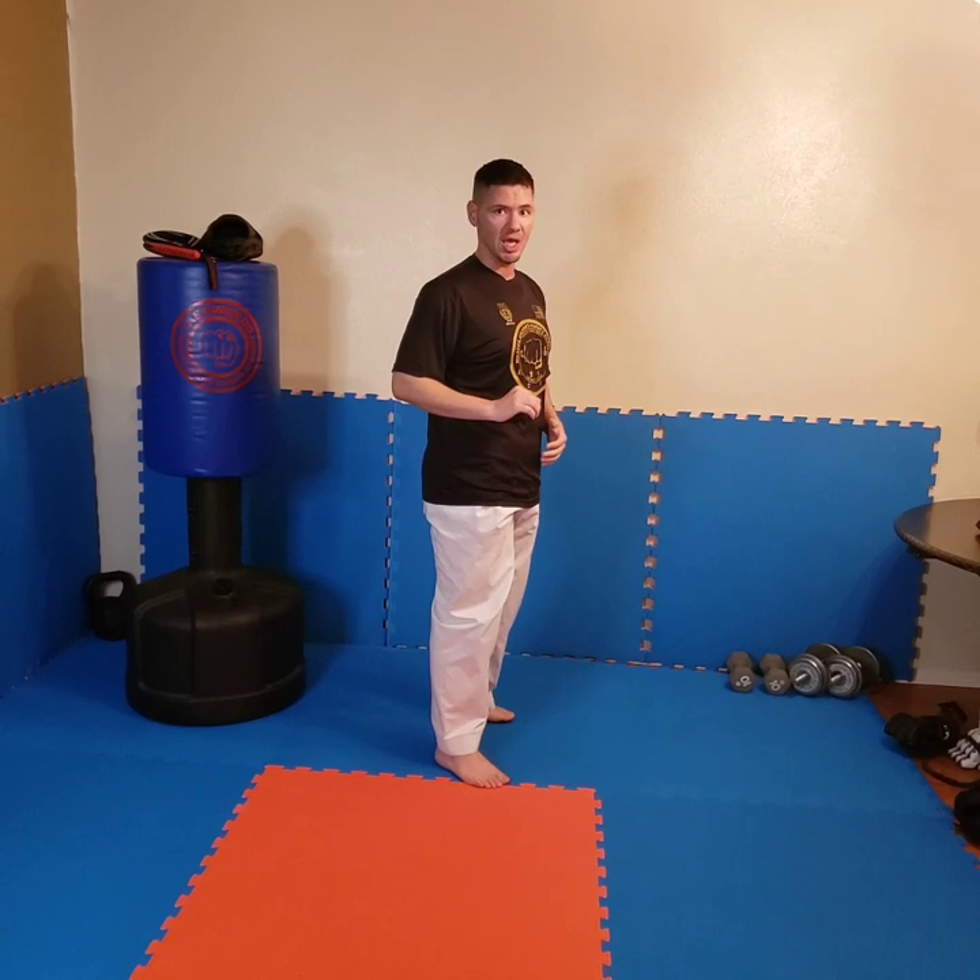For tournament scoring purposes, a side kick is to the body. A roundhouse can be to the body or the head, and a hook kick is to the head. So know your targets, know where you want to throw them. I'm not going to throw a side kick to the head, and I'm not going to throw a hook kick to the body.